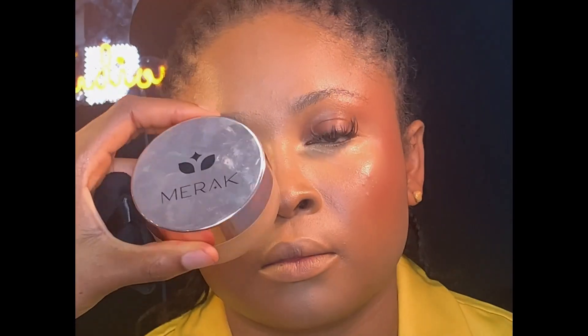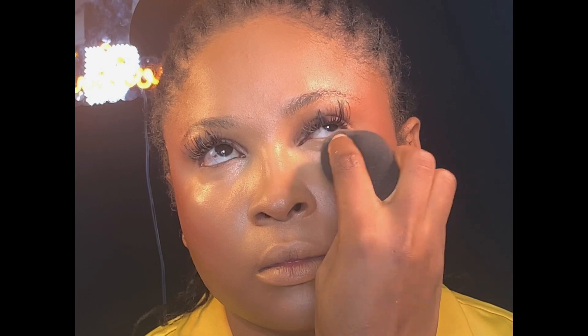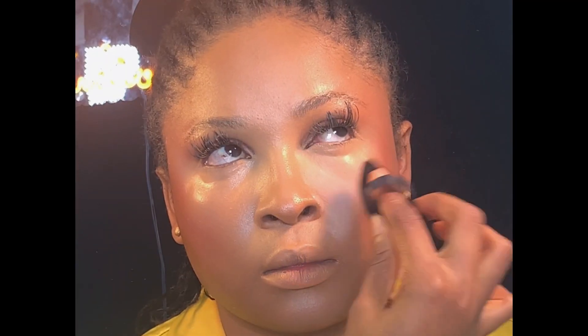Next, I'm going to be setting her face using my Mirror setting powder in the shade Cinnamon. But before doing that, I went back using my beauty sponge to blend the areas underneath her eyes to avoid creasing. Now I'm using my puff to set the areas I highlighted — you just want to set lightly, you don't pack too much setting powder to avoid patches and creasing.